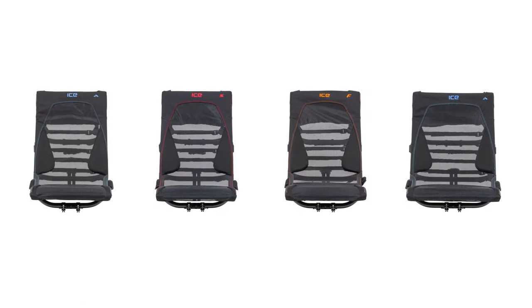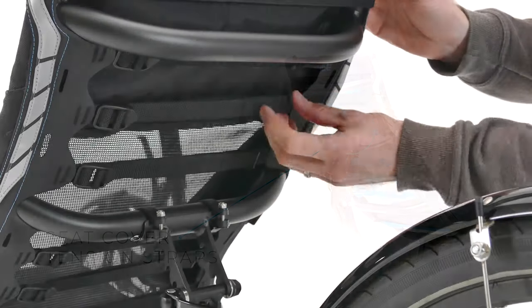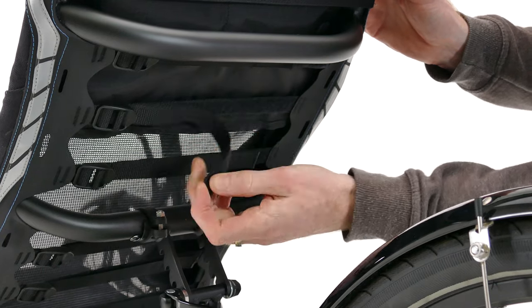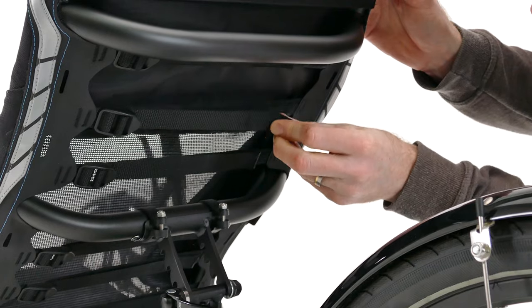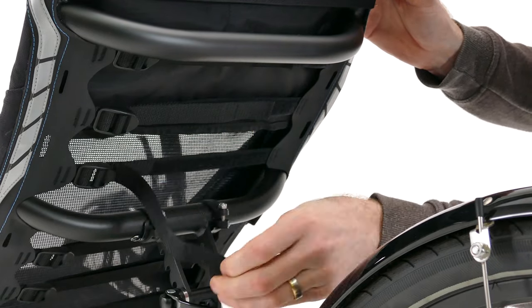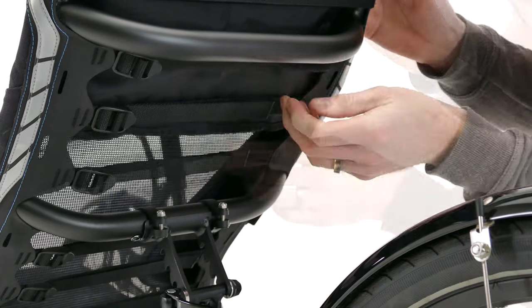If you have an ice ergo flow seat cover you can also tailor the fit of your seat by adjusting the tension straps on the back. For example, if you want to feel like your seat is hugging you slightly more, you can loosen the strap slightly. This is something that will be quite personal so have an experiment with this over a few rides to find what feels most comfortable for you.